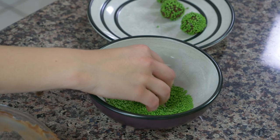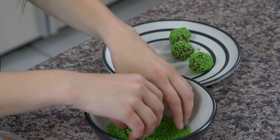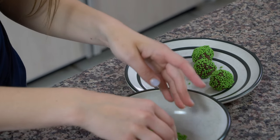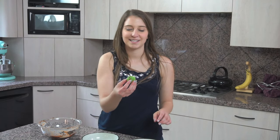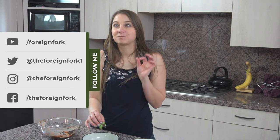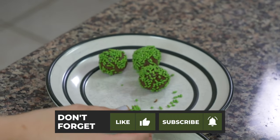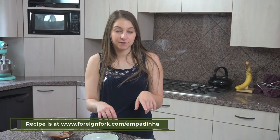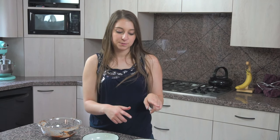So I'm going to put sprinkles on this last one, and then we're going to try them. I'm going to try one. This is my favorite part of the whole show. I love them! They taste just like a big ball of frosting, which in my mind is the best dessert in the world. If you want to see the recipe for these, head on over to www.fornfork.com/brigadeiros. The recipe will be written out there, and check back next week because we'll be starting another country.